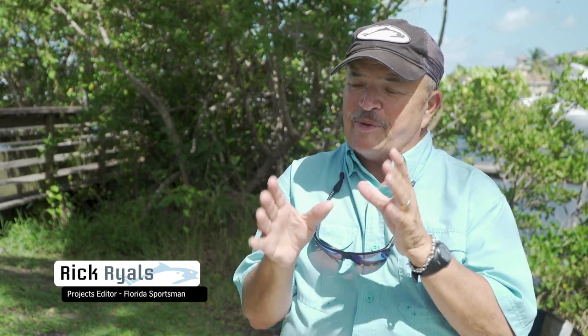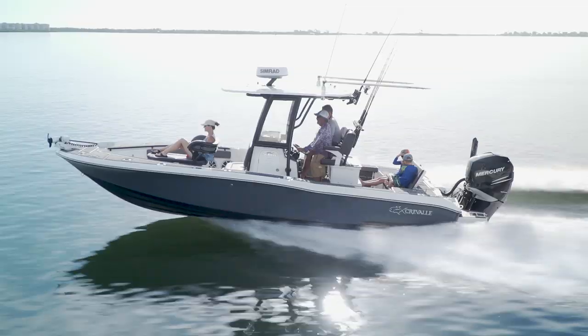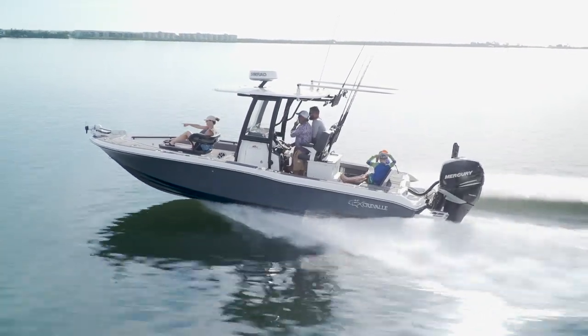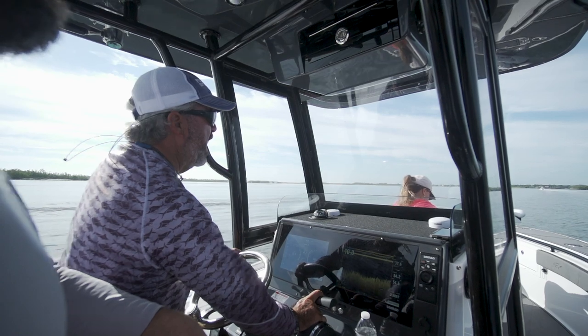In the last few years we've seen an explosion in what we call hybrids, and at the top of that list has got to be the Crival 26. This is a new boat from a relatively new company, but they've got this thing dialed in — I couldn't wait to take it offshore.